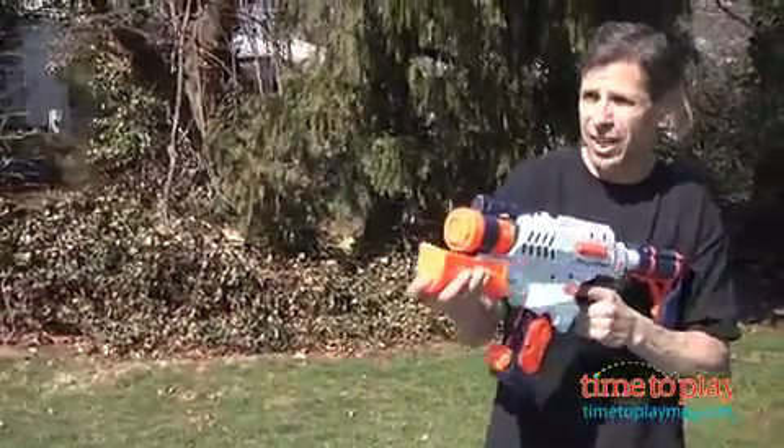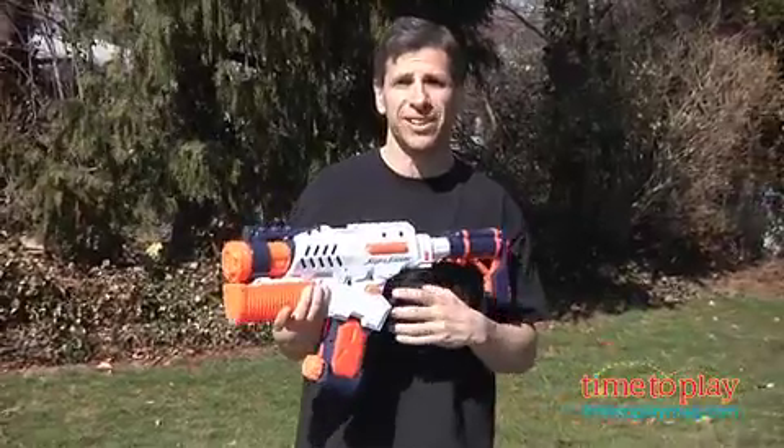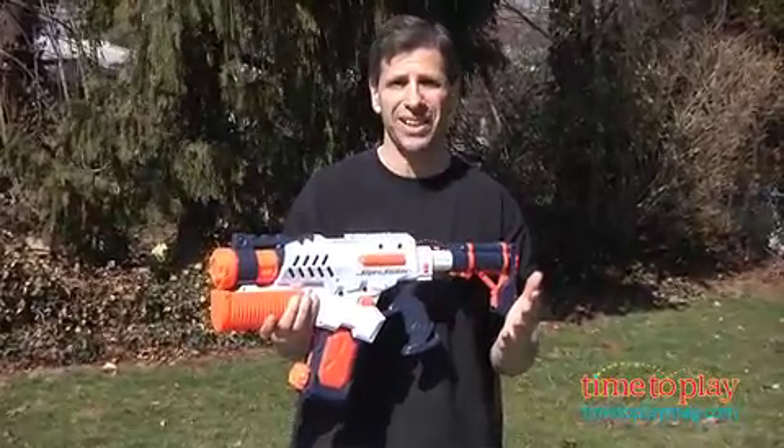Air propelled, watch it go, no batteries included — very cool, all types of fun to keep cool during the summer. Now visit us at timetoplaymag.com and see all the great reviews for fun in the summer.